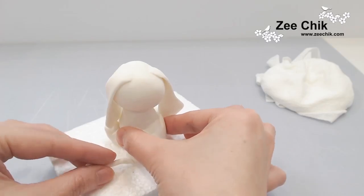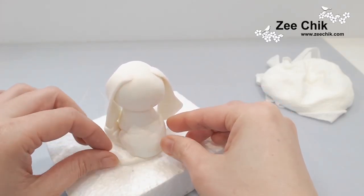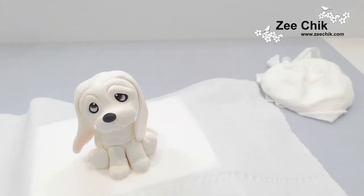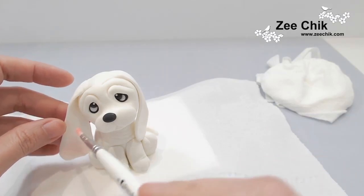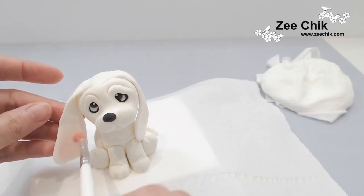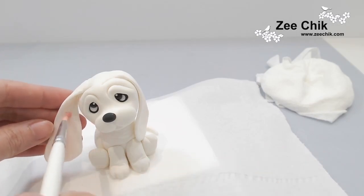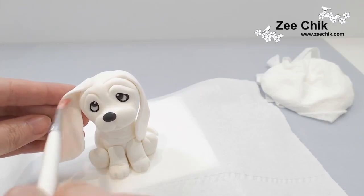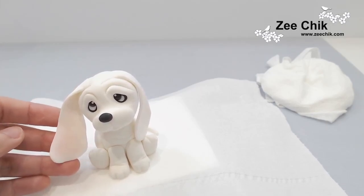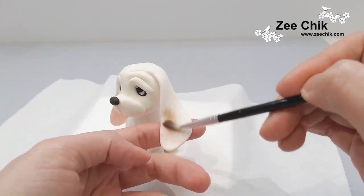Don't forget to add on the tail — just roll out a thin sausage and tuck it underneath the body. For the colouring, lift up the dog and put a piece of paper underneath to catch all the loose dust. Use a light pink edible dust to paint the inner ears first.